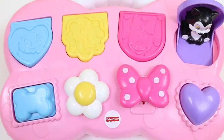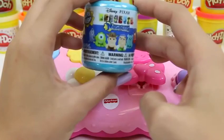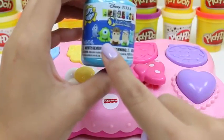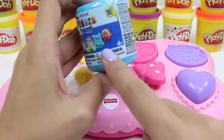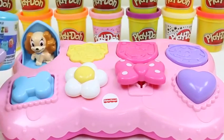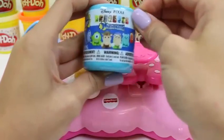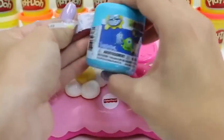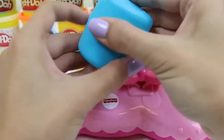Now let's count how many characters we have! Lady is number one! Daisy is number two! Minnie is number three! And Figaro is number four! I thought it would be fun if we gave them some friends — here are some Disney surprise toys! We have Dory, Mike, Woody, Buzz, Sully, and Nemo! Let's use the surprise toys to wake up Lady! Good morning!